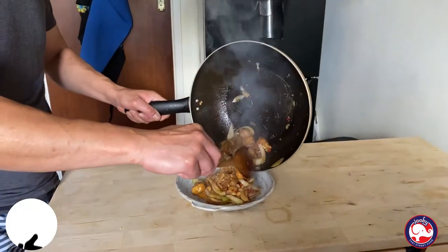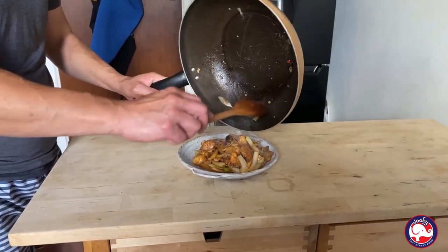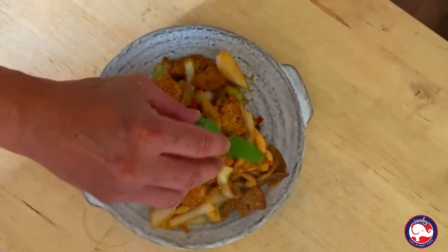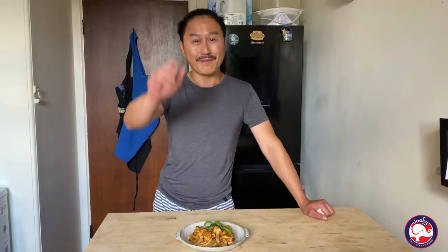Look at that, guys! Just finishing off with a bit more. Okay guys, this is my gluten-free and vegan dish — everyone can make it. Look at that, smells lovely. From me to you, thanks for watching. Don't forget to subscribe. I'll see you next week, love you, bye bye!